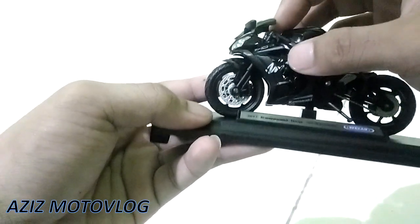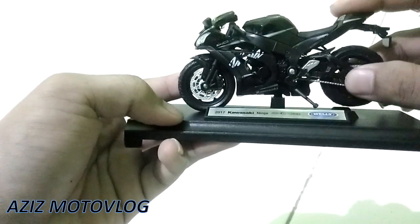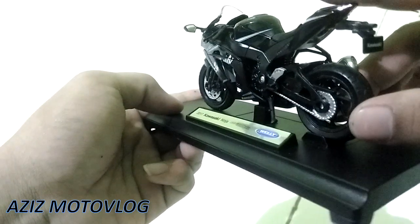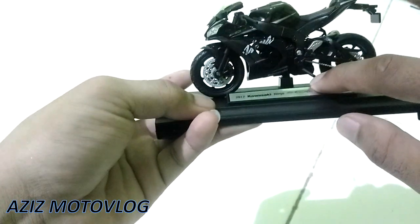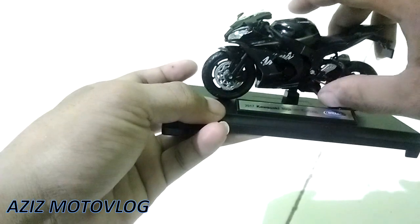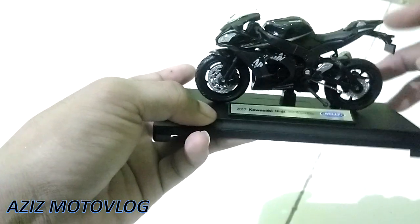Untuk shock depan dia tidak main ya, hanya shock belakang saja yang main, seperti itu. Detailnya bagus banget teman-teman. Nah ini ada standar sampingnya.